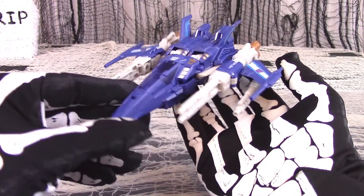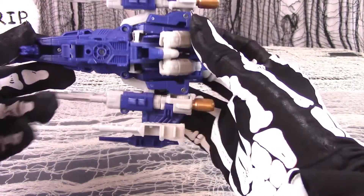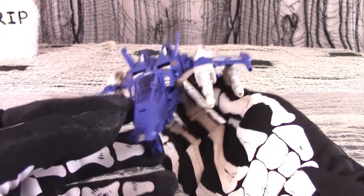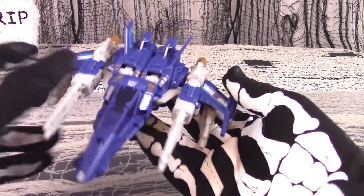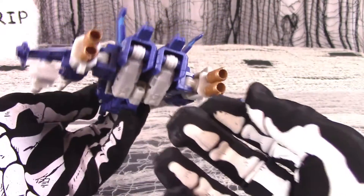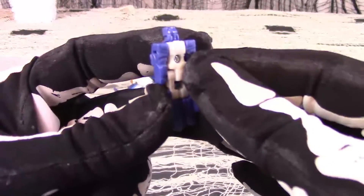There had to be some things to criticize. There are some parts, mainly along the insides of the guns, that are hollowed out — a typical cost-saving trick at Hasbro these days. There isn't much kibble, and Trigger Happy looks good from almost every angle, but the robot thighs are plainly visible from the back.